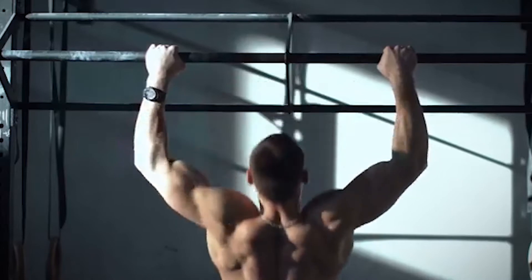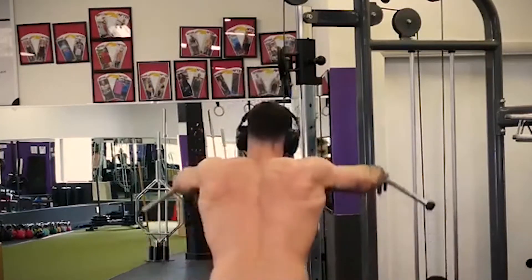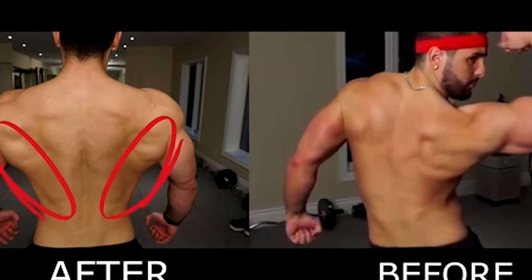Lats are the large and wide muscles that loom across your back. These are the muscles that best combine aesthetics with functionality. They have multiple functions and are used in a wide array of motions, but they do it while helping your posture and giving your physique that nice V-shape.